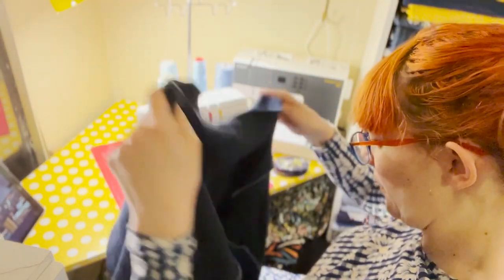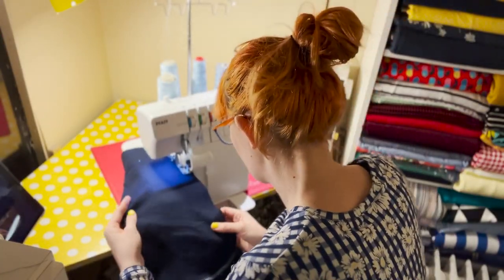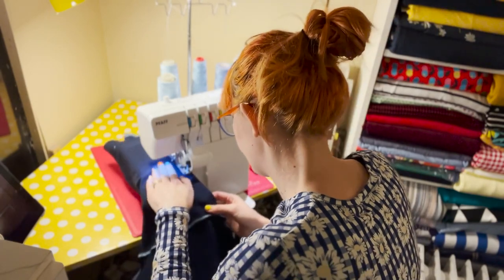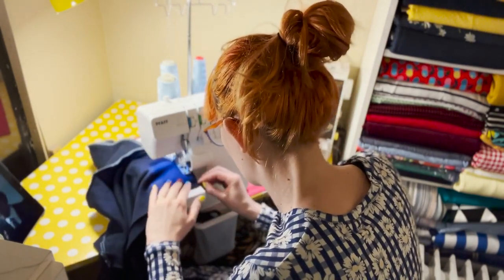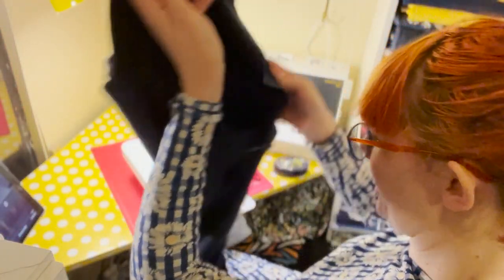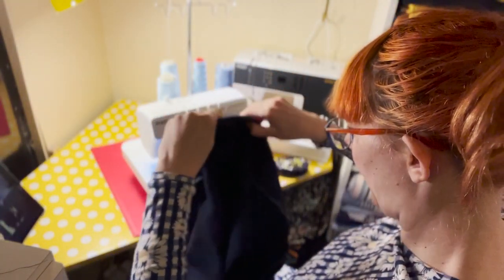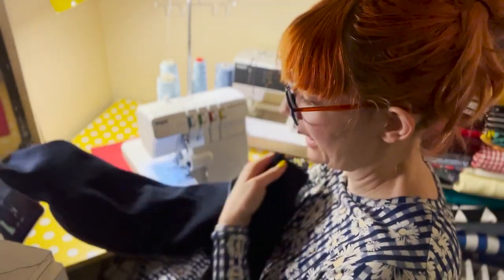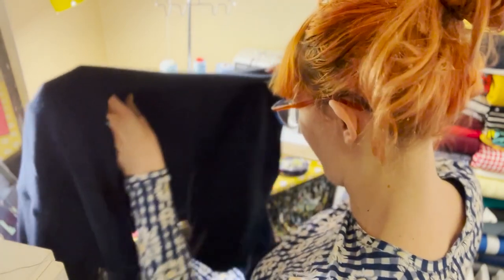One side done, let's do the other one... okay! We have something that resembles a cardigan — two sleeves, a front and a back. I feel like it's about to get interesting so I better find out what's coming up next in the pattern.